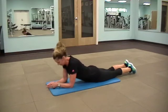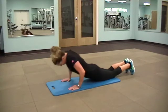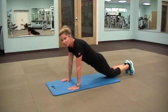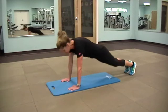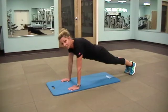Next exercise I'm going to show you is the plank on our hands. We're going to come on up — hands are underneath your shoulders, body is in a straight line. Modification: you can do these on your knees. On your knees, just pull the belly button in and keep the hips lifted. Hold it here for 15 to 30 seconds. Or if you're more advanced and you have the time, 30 seconds to 1 minute.